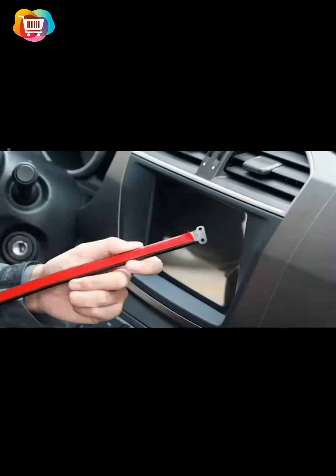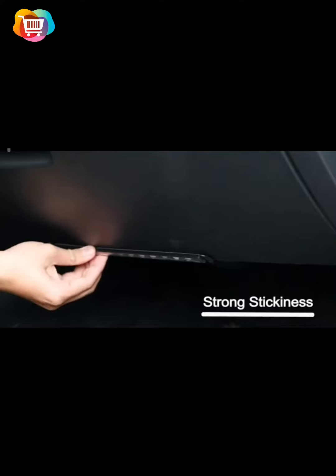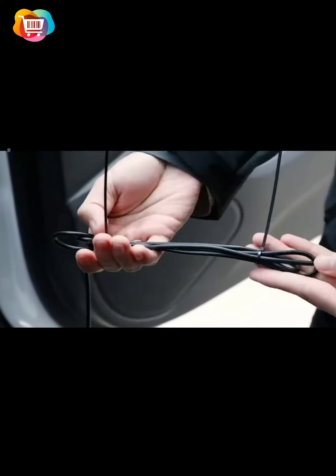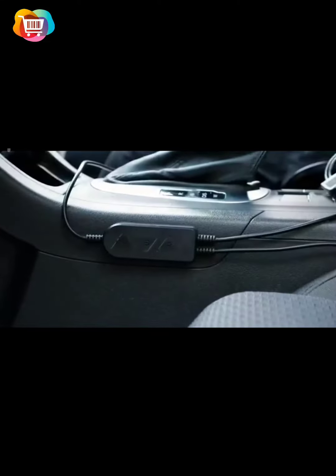Compared with traditional 20-key car lights, it has 4 more scene modes, 3 times settings, 3 die modes, 15 static subdivision colors. The same price gives you a different driving experience.